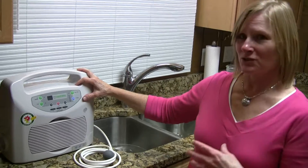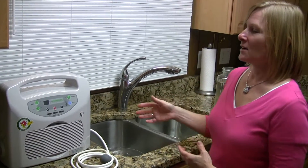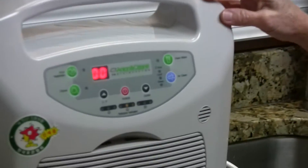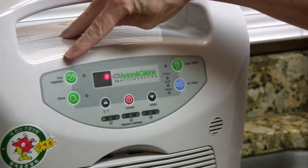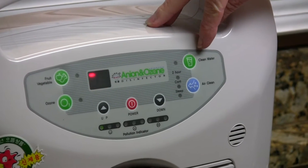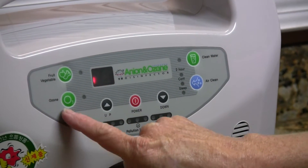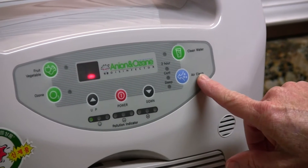We'll do a little demonstration of what you do with your food and water. Basically, it's just a power button. I do want to say that this is fully FDA approved and it has different features: one for fruits and vegetables, one for clean water, a green ozone button, and a blue anion button for cleaning the air.